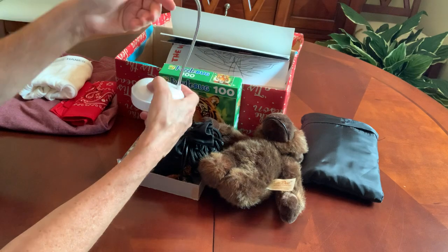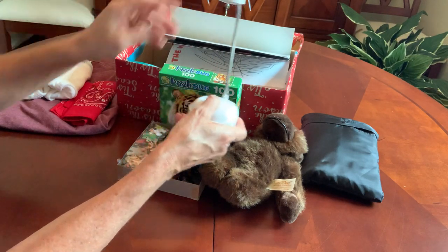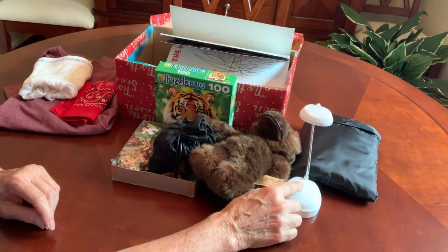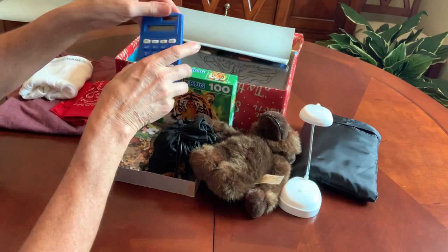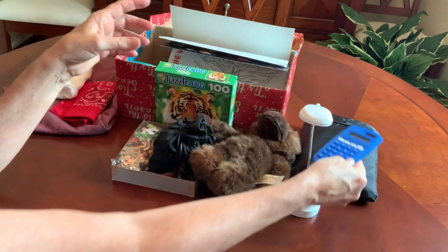Also for his studies in the evening, I gave him an LED lamp. This is by Sunbeam, and I get those at the Dollar Tree as well. It takes three AA batteries. I included a solar calculator for school.